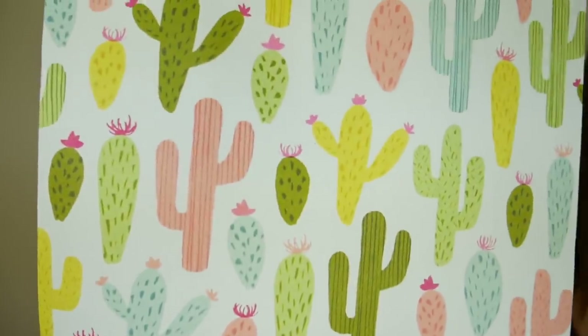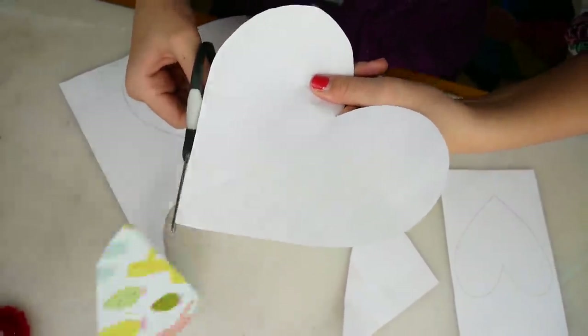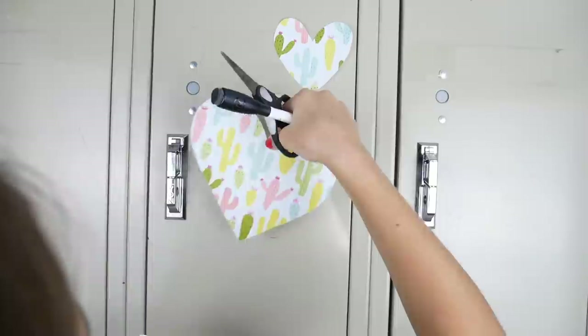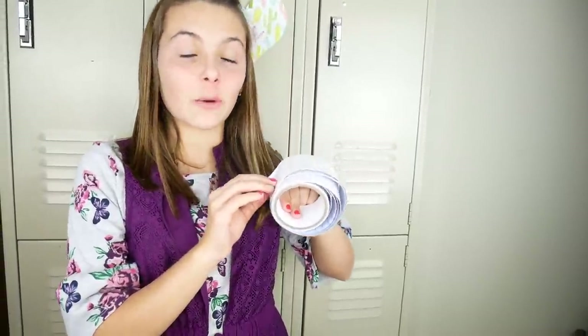Moving on! On to valentine locker design number two. For this one we'll be using this cute cactus paper scrapbook paper. I drew some hearts on the back that I'm going to cut out. The only other thing that we need is this really cool dry erase tape. I'm just going to tape these on. Now I'm going to attach our dry erase tape so we can write our message.